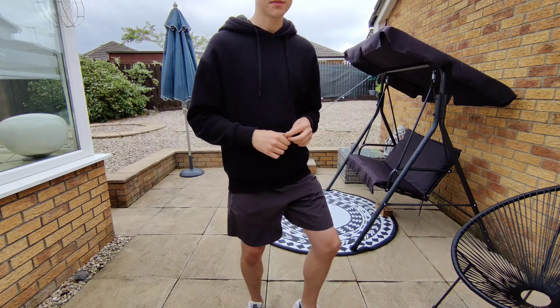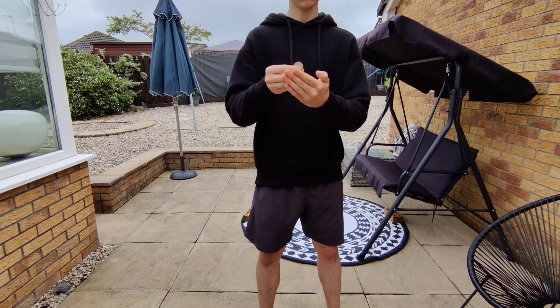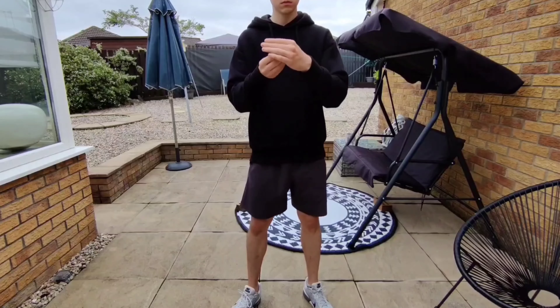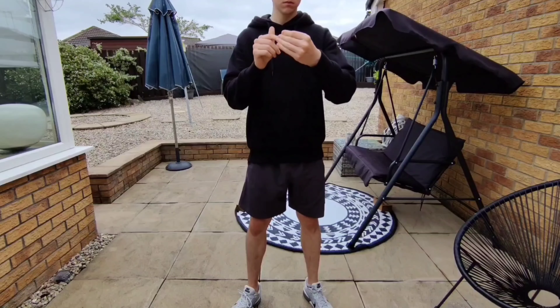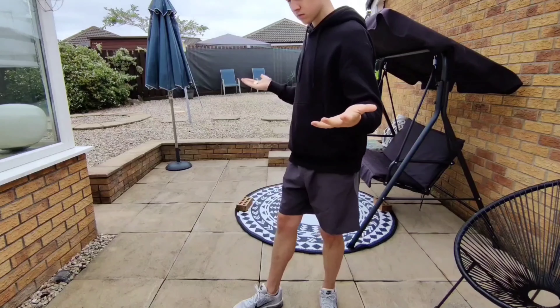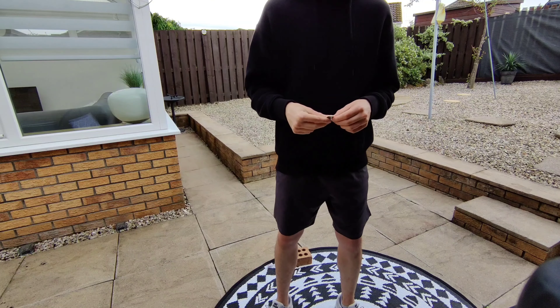Anyway, I was pretty happy with how that one turned out and I was on to the second one. Funny story — I spent close to 30 minutes filming attempts, and in the end after going through all the footage, the best one was the very first one I did on camera. This was definitely the hardest one I learned and I could probably improve it a lot, but I'm happy with how it turned out.